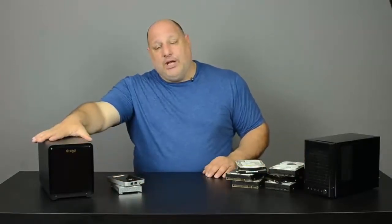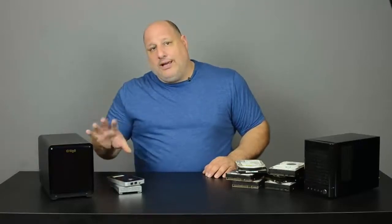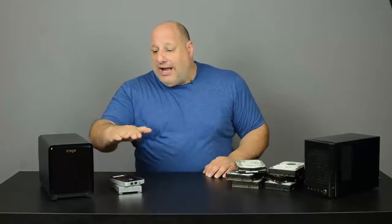So this is where Drobo comes in. What I love best about Drobo is it'll grow as I grow. So if I need more storage, I just keep adding more hard drives to the unit, and it automatically takes care of it.